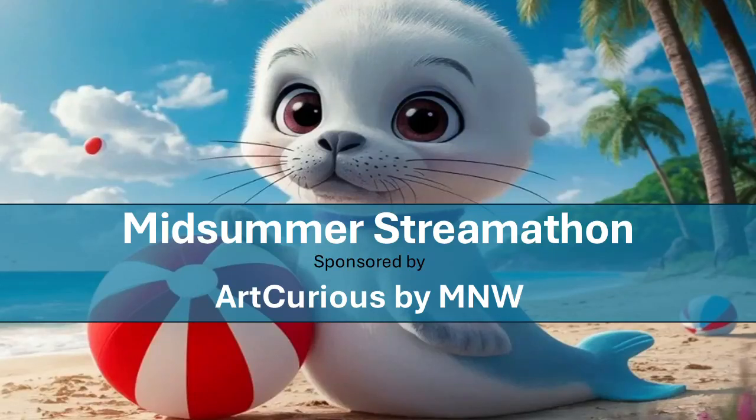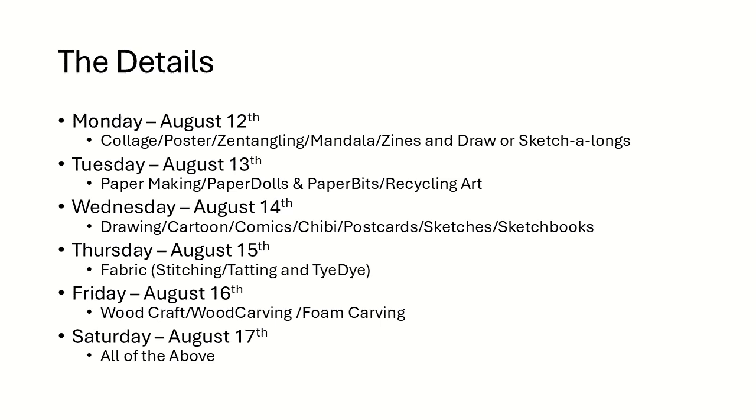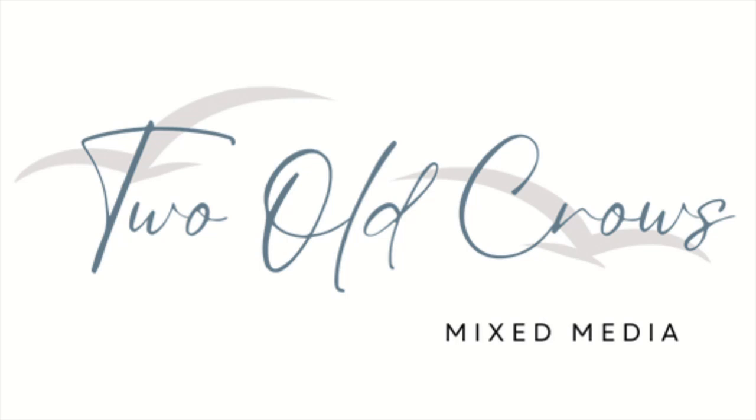Welcome back to day two of the Midsummer Streamathon, where you're going to find creatives doing live streams or videos for eight hours every day for six days. This is the schedule we will be following, and today is day two: paper making, paper dolls, paper bits, recycling art.